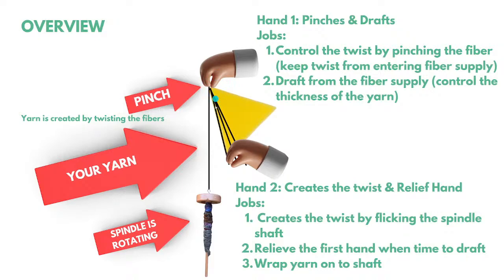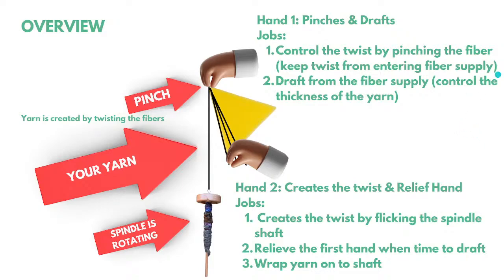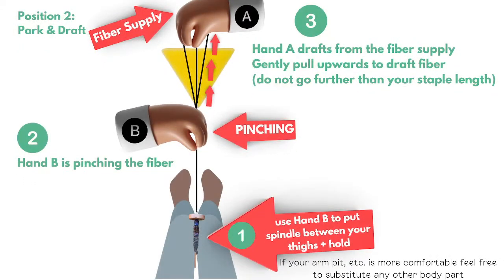There's always one hand pinching somewhere. Hand A — dominant hand — pinches the fiber. Hand B flicks the spindle clockwise, creating twist that travels upwards to where your hand is pinching. Keep that hand pinching to keep twist from entering the fiber supply. It's helpful to be sitting so you can park your spindle either between your thighs or in your armpit to keep it from back-spinning.